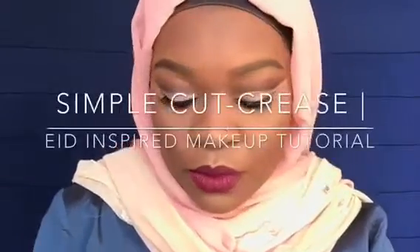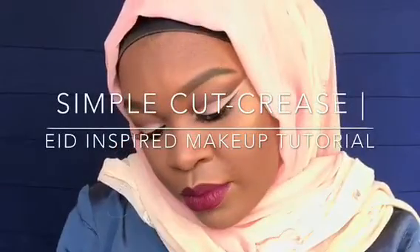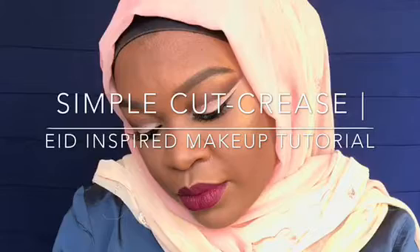Hey everybody and welcome back. If you want to see how I did this look, please keep on watching.